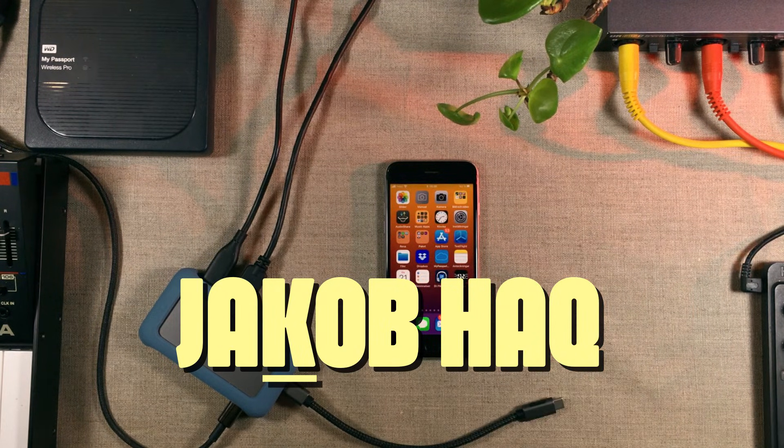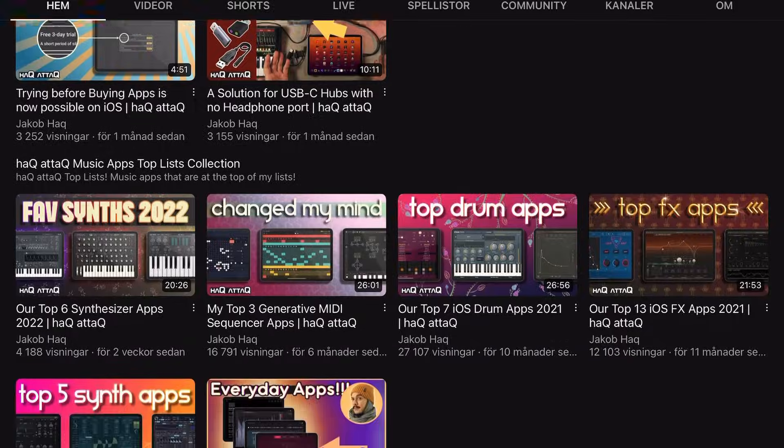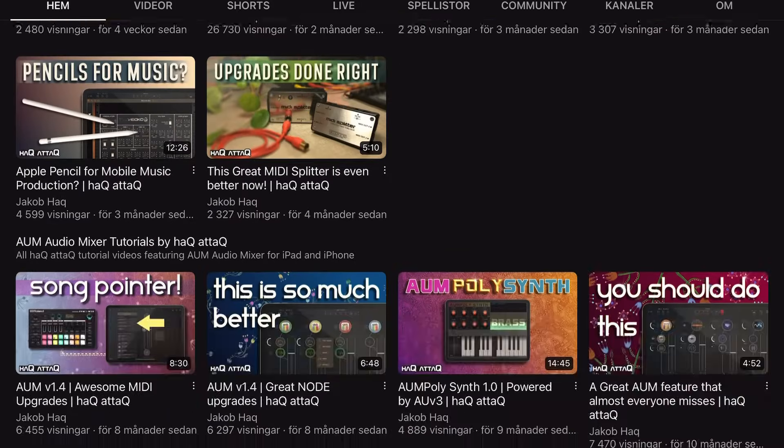Hello there, my awesome viewers and welcome to Hack Attack. As always with these types of videos, I have to state I am a mobile music producer from Sweden. If you're not interested in music production content, then do not subscribe.